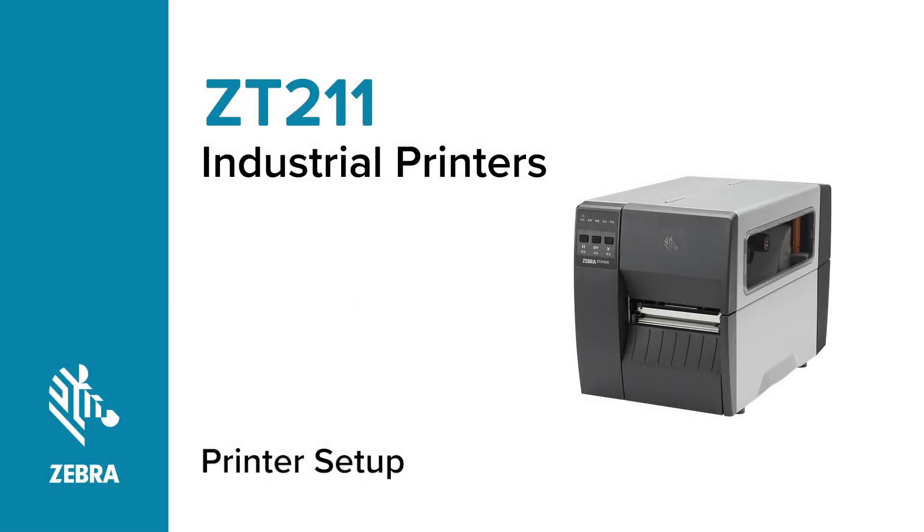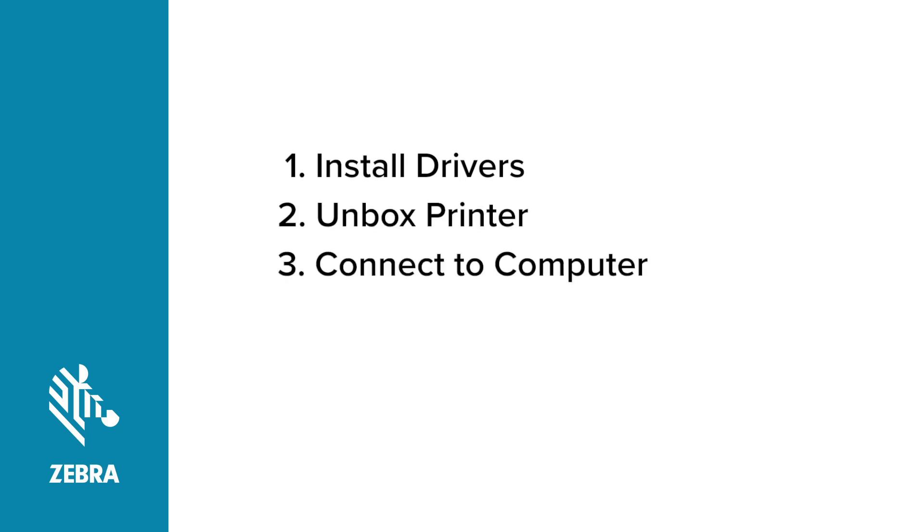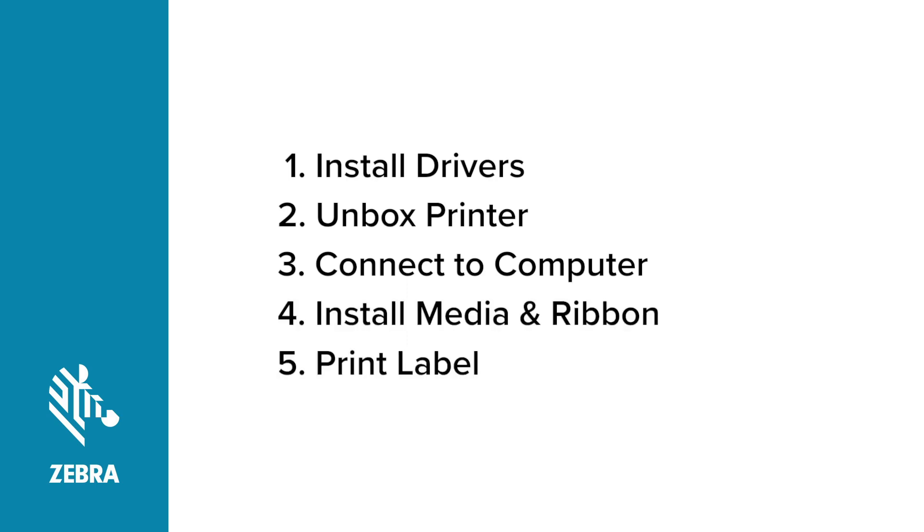The Zebra Printer. Setting up your Zebra printer involves five basic steps. First, install the Zebra Designer drivers before doing anything else. Then, unbox your printer. After unboxing your printer, connect your printer to the computer, add power, and turn on the printer. Install some media and ribbon. And finally, ensure that you can print a label.